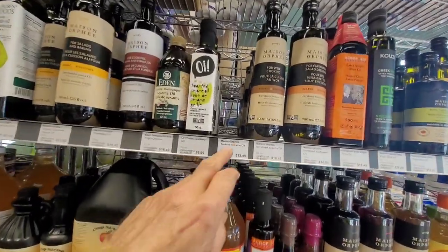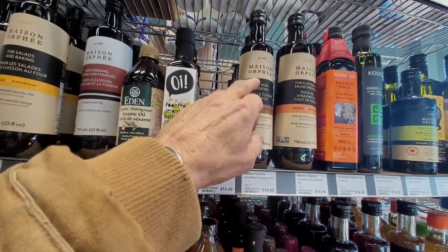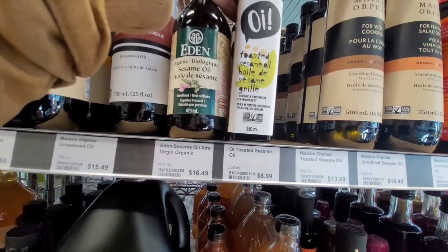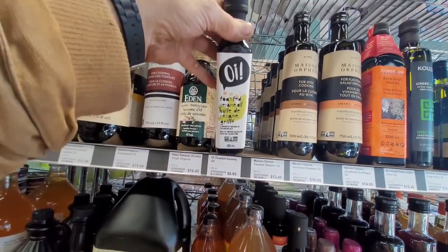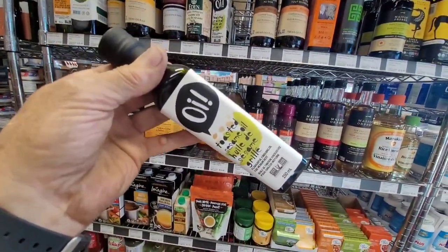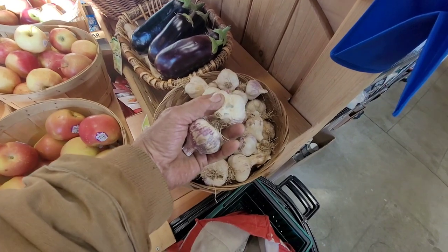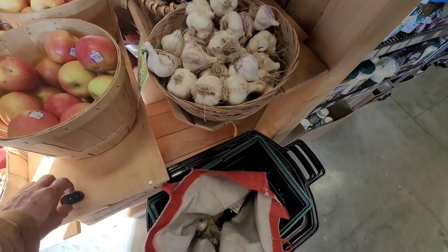They're out of my favorite sesame oil — the Maison Orphe toasted sesame oil — but thank goodness they have this smaller bottle of toasted sesame oil. I can't go without that and I'm very low on it, so I've got to get one of these. And we've got to have garlic — we cannot run out of garlic. This is some of the best garlic in the world, so let's get a couple of those. That should last a few minutes or so.